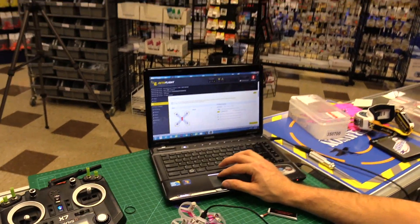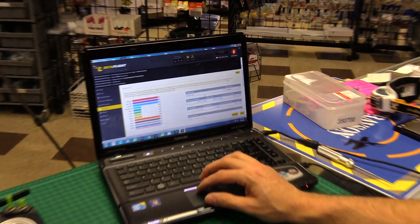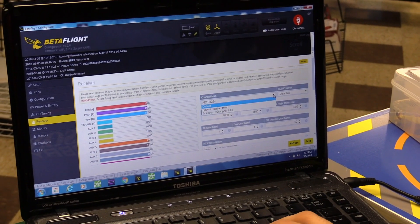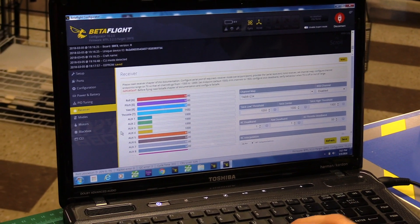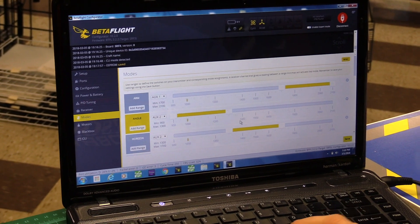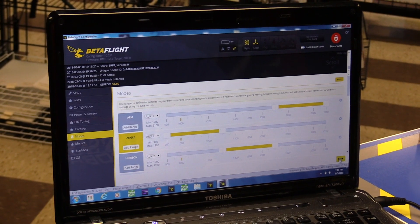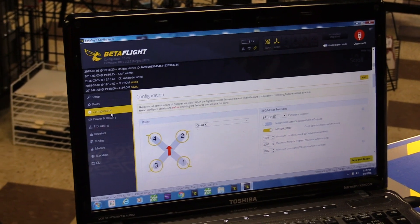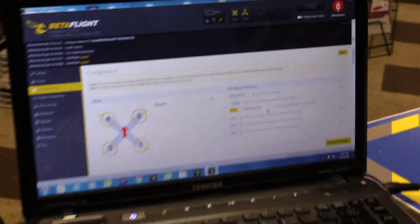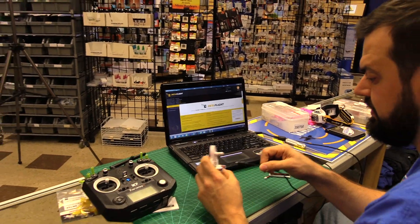Set the channel mapping — some people don't run the standard default, like Spectrum on the Trance, so just make sure all the channels line up. Then set your modes, because out of the box it's just going to have arm and angle. I set up three flight modes and arming like I do with all my quads. Everything else I'm leaving stock. Also, if you do update firmware, make sure it's still set to brushed — that's critical. Fly it stock with stock firmware first, then go from there.